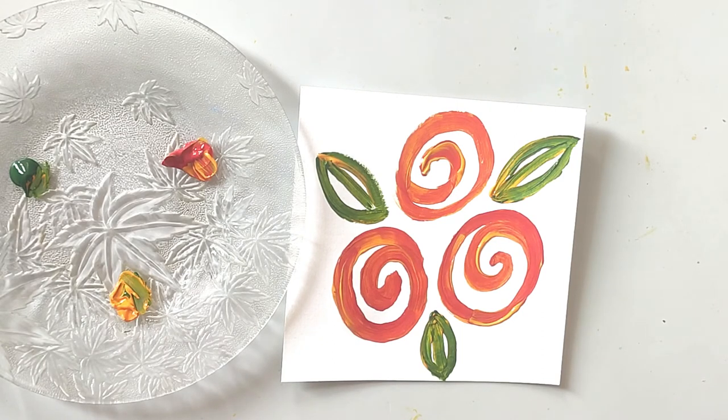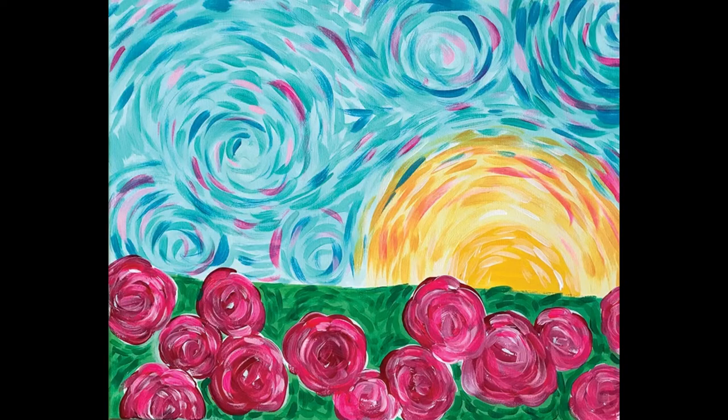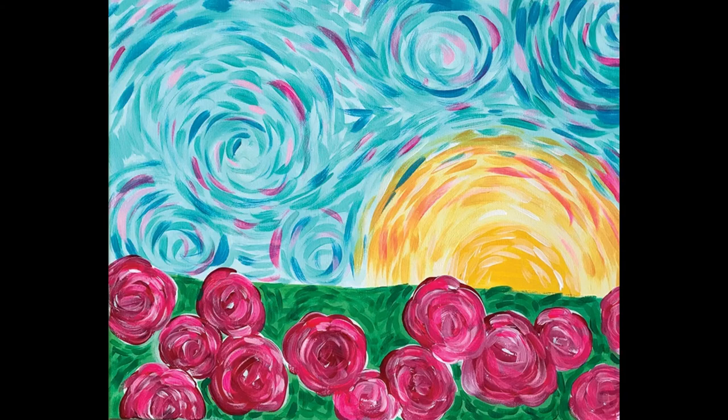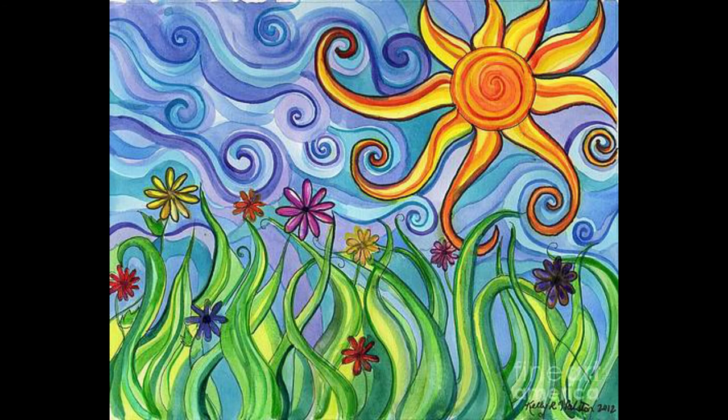Now you can make your own garden like this, or even like this. You can have spiral lines for flowers, spiral lines for clouds, for trees — anything! Have fun painting. Bye!